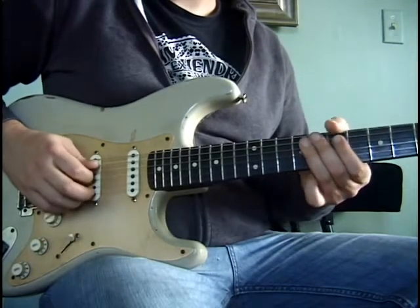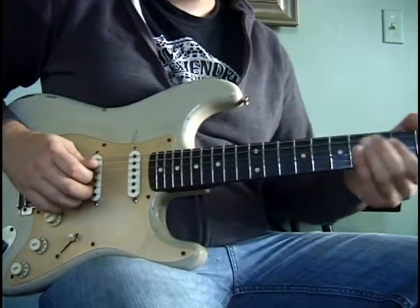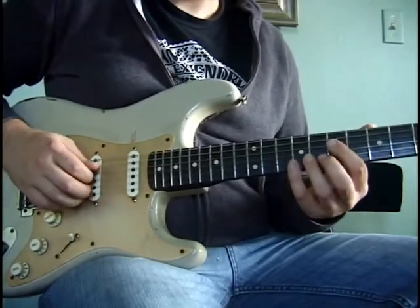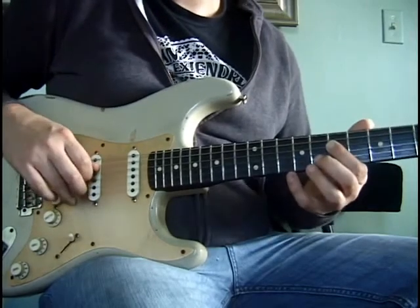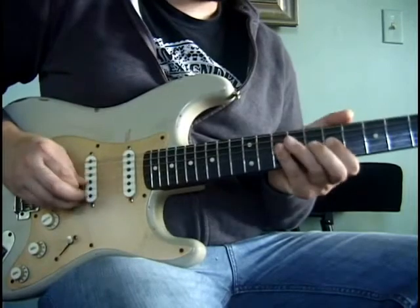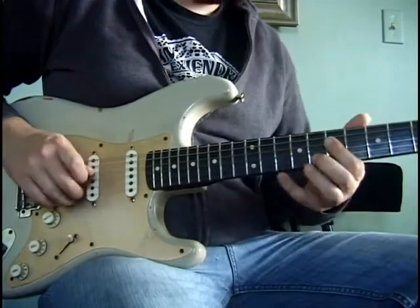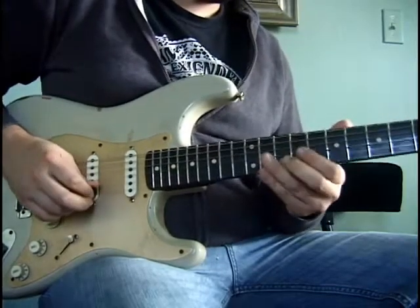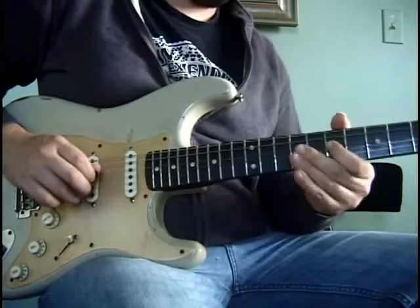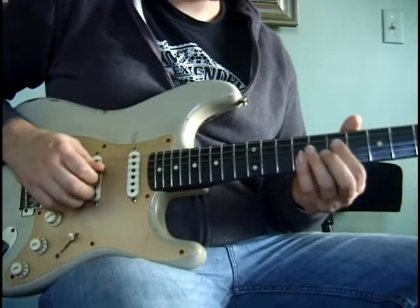From here we're just going to end the lick on the seventh fret of the D string. The whole lick slowed down with all the parts put together sounds like this. And up to speed it sounds like this.